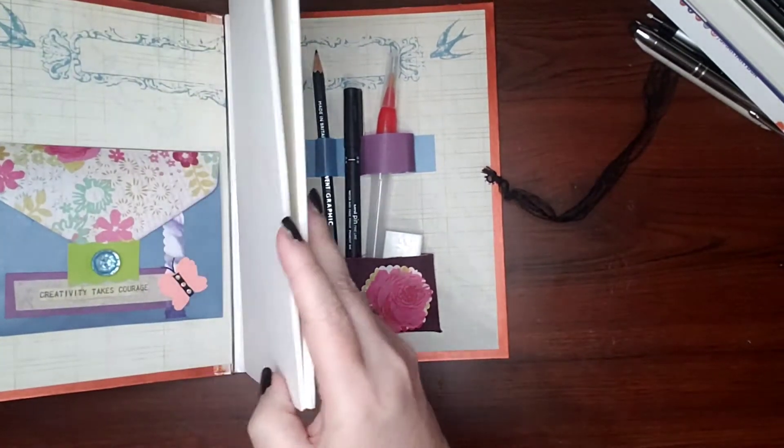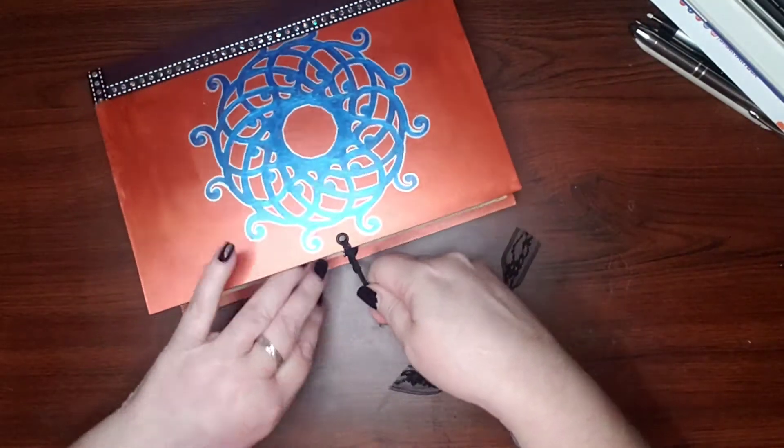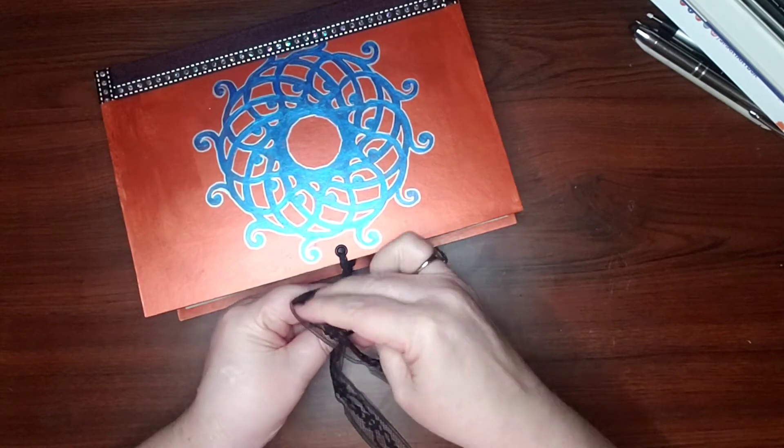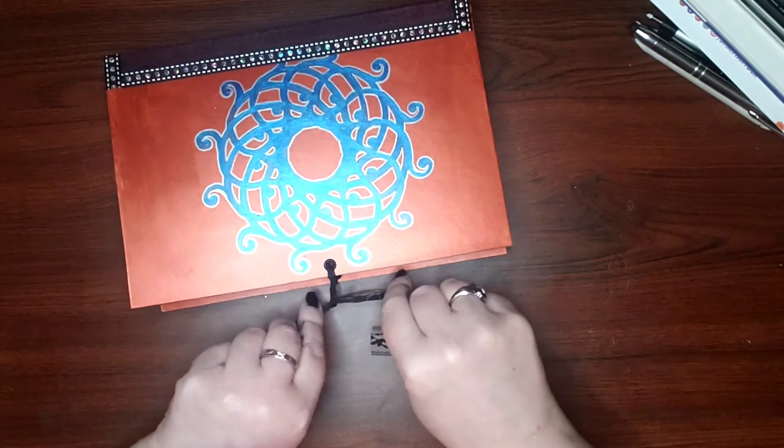You actually have a water brush to work with, so no need to worry about glasses of water or anything like that. The only thing you'd need is some paper towel and you're good to go. You can literally just grab this and go — no need to worry about anything else.